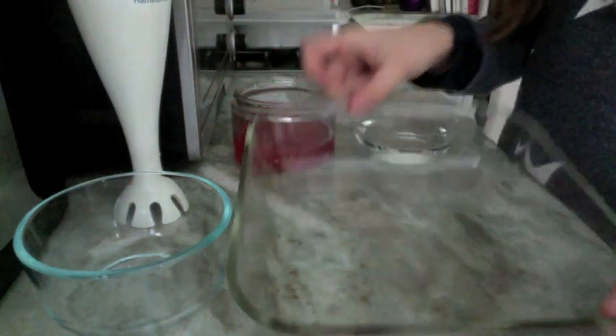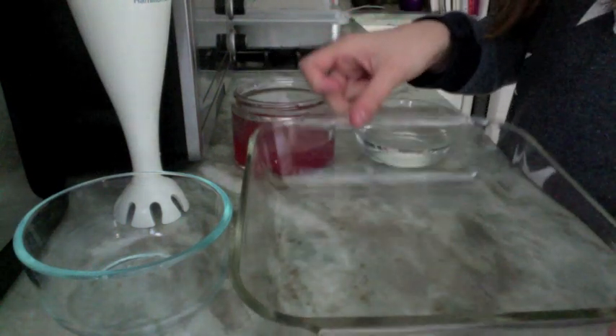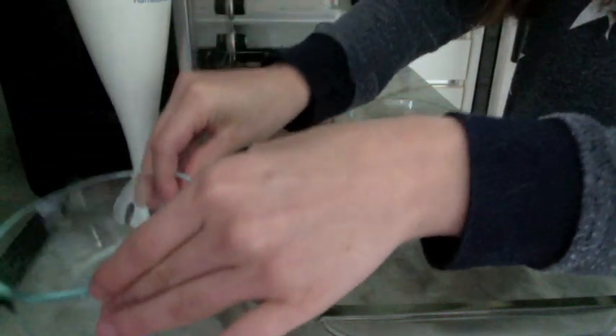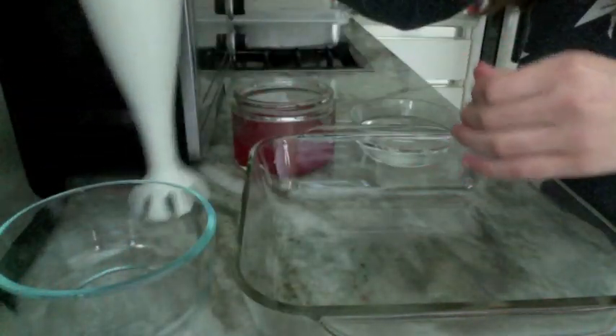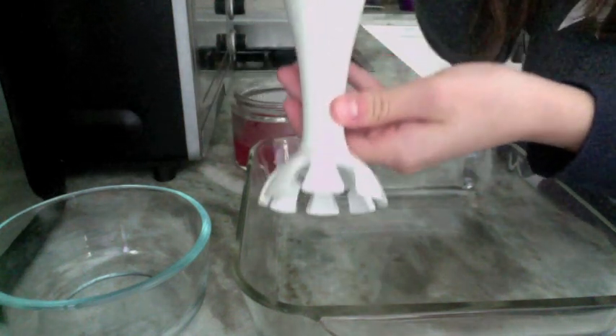You're also going to need a big shallow dish — this is good because there's a large surface area to create the foam. You're going to need a little bowl to collect the foam after you make it, and one of these little blender things that looks like this.